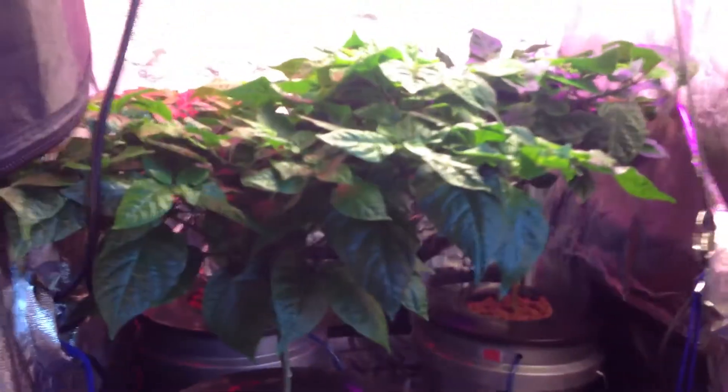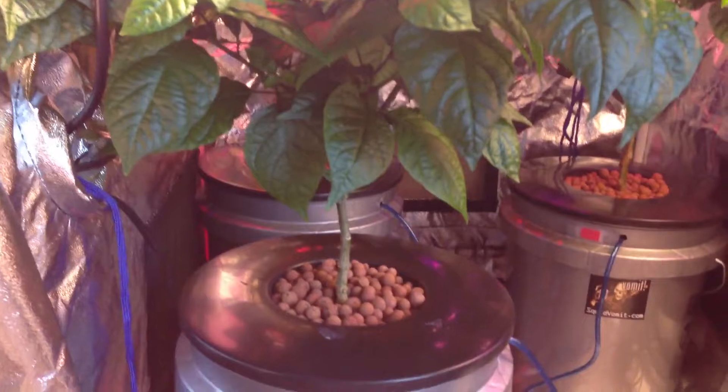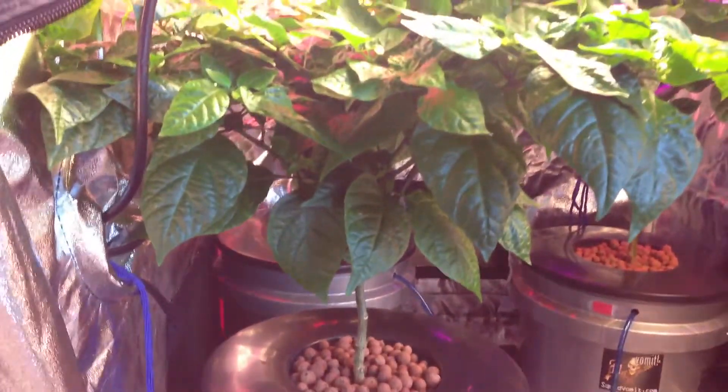I just want to explain some things to you today. Hydroponics replaces the soil, so when you do hydroponics you need to have all the elements that the soil has to have a successful grow.